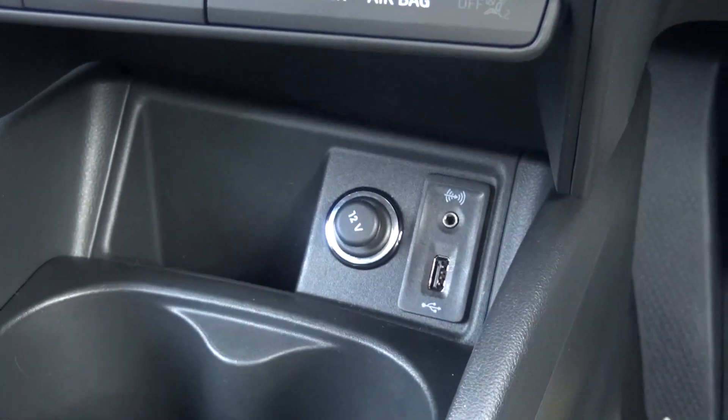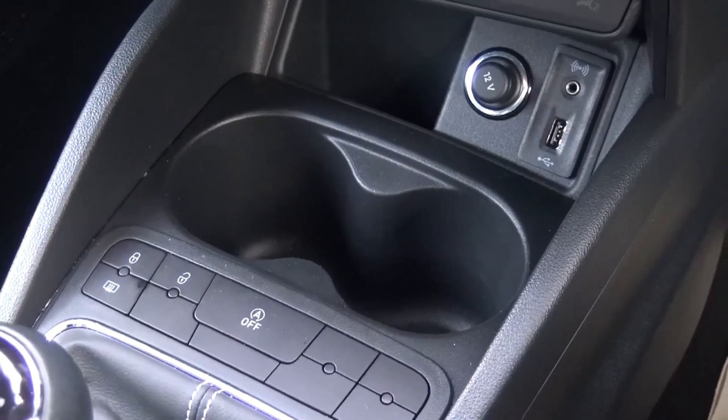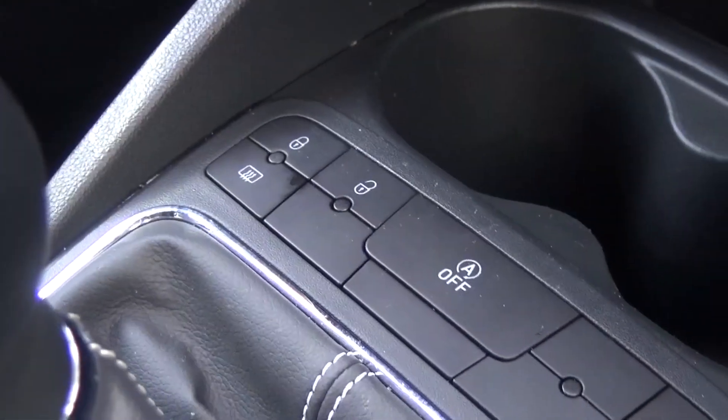Moving away from the display and into the central column, the first thing we see is a 12-volt socket and small storage area, followed by two cup holders and buttons for internal lock-unlock, rear window demist and start-stop.